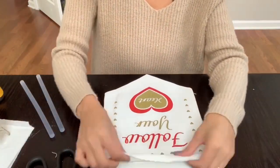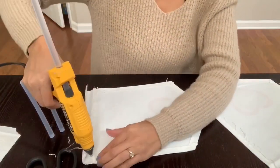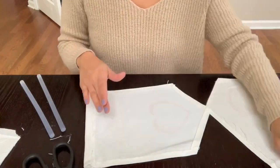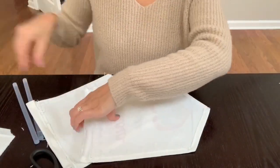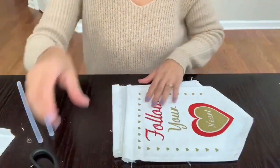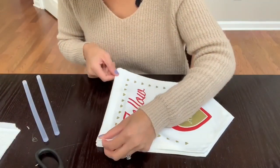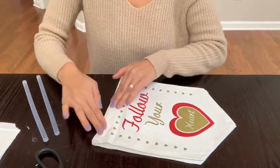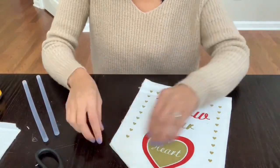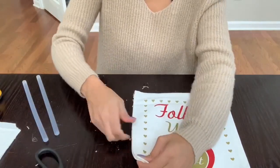Now I'm going to start gluing everything together. First, I'm going to glue down the top flap where I took out the bar — you could decide to cut that off, but I decided to just glue it down so it stays straight. Then I'm going to flip it over and glue all the sides down so both the front and back have the picture facing up. I'm gluing all the sides together, leaving one opening so I can stuff the pillow with my stuffing.